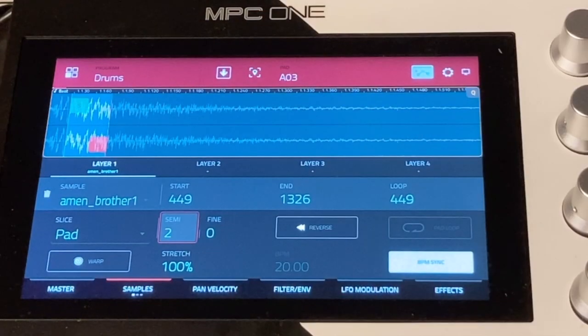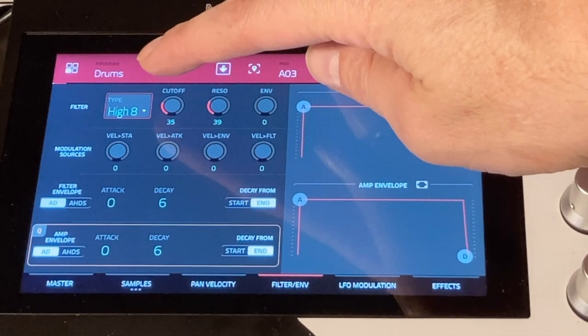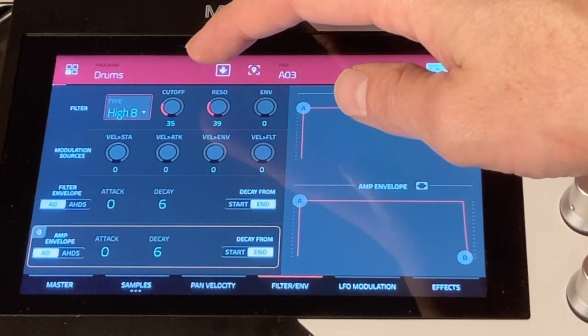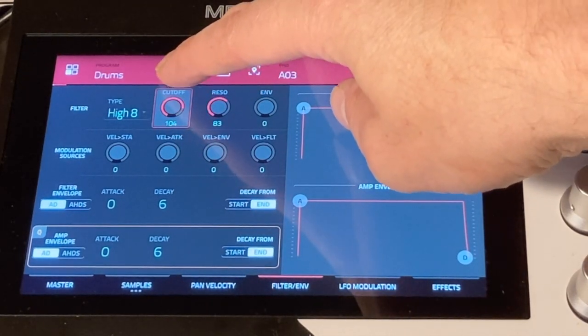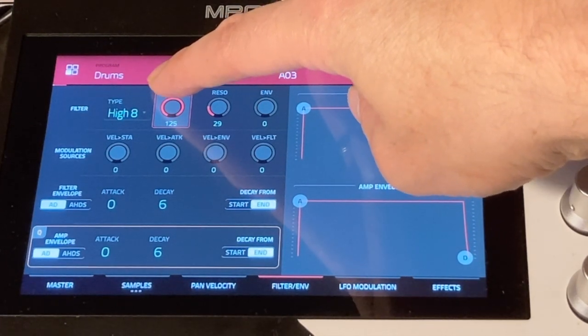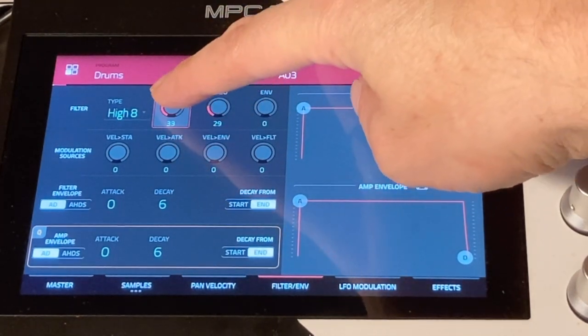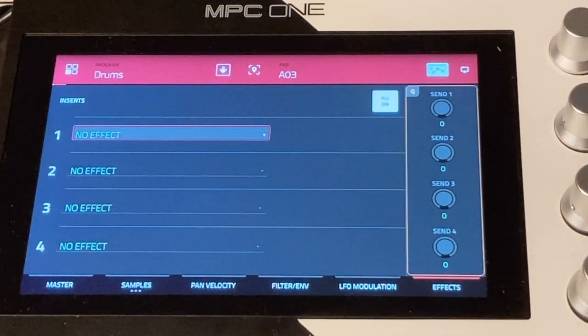On pad three I've got my ghost snare — again exactly the same sample, but with the start point moved slightly forward, pitched the same as the main snare. This gives me that 16th note ghost snare feel. I've put a high pass filter on it because I wanted to roll off the low frequencies to make it a lighter sound, creating a distinction from the main snare. Moving the cutoff too high made it sound more like a hi-hat, which is actually a lovely quality of this technique — you can sweep from kick to snare to hi-hat with one single pad.